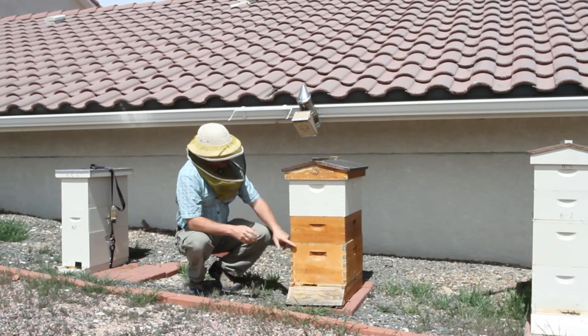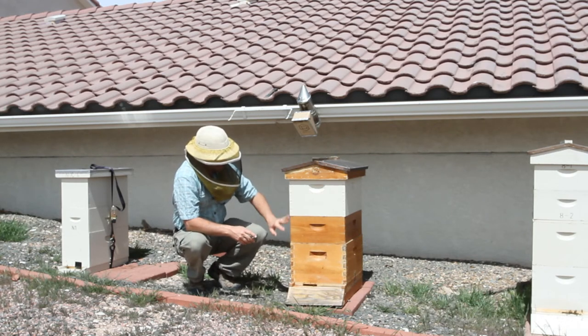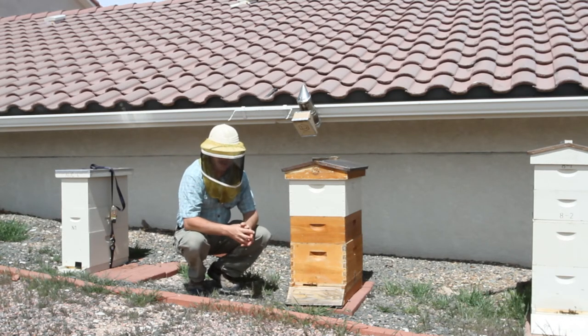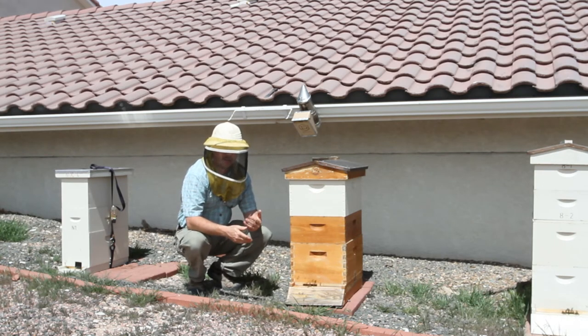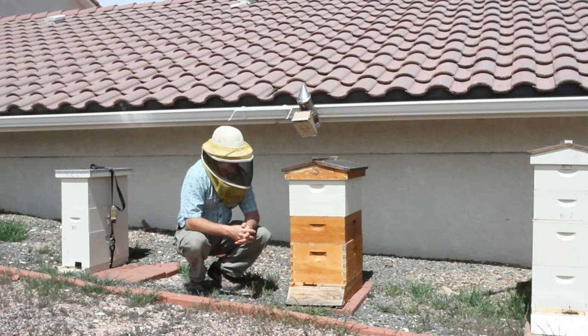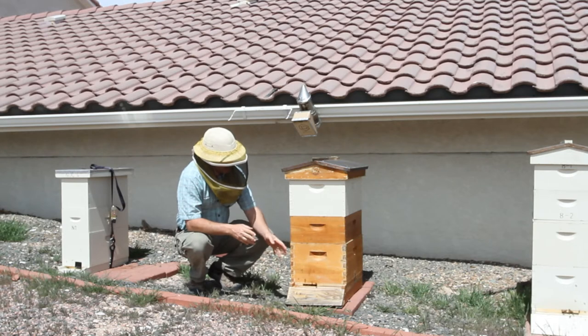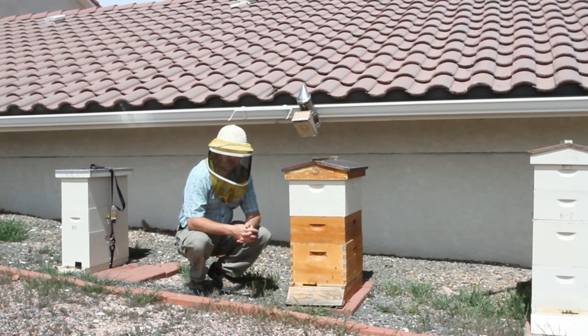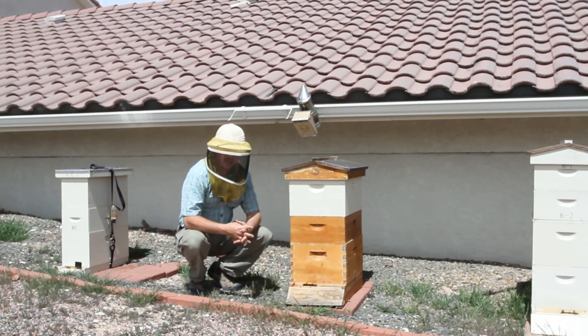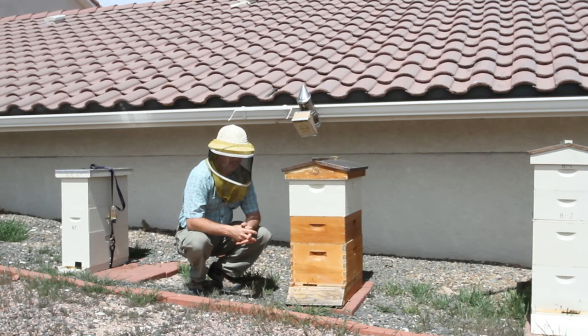The downside is that every time you put a box on, bees are going to fill up what space they have. That's going to probably happen up to about four hive bodies, when the amount of comb in there exceeds the amount of eggs a queen can lay over a 21-day period — which is as long as it takes for workers to hatch out. There will be more cells than she can handle, since she can lay 2,000 to 2,500 eggs a day at the maximum.